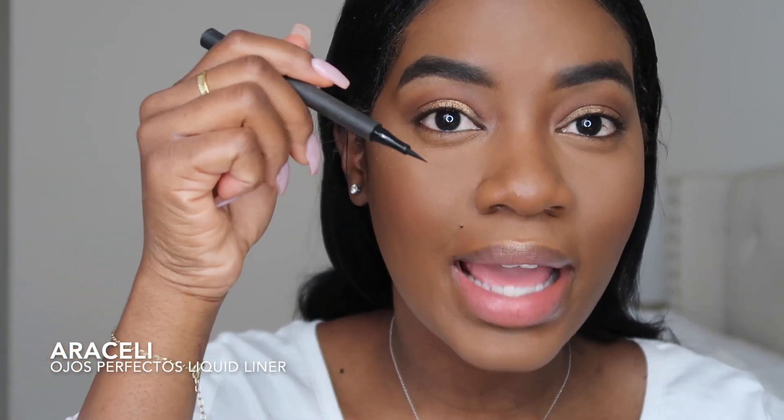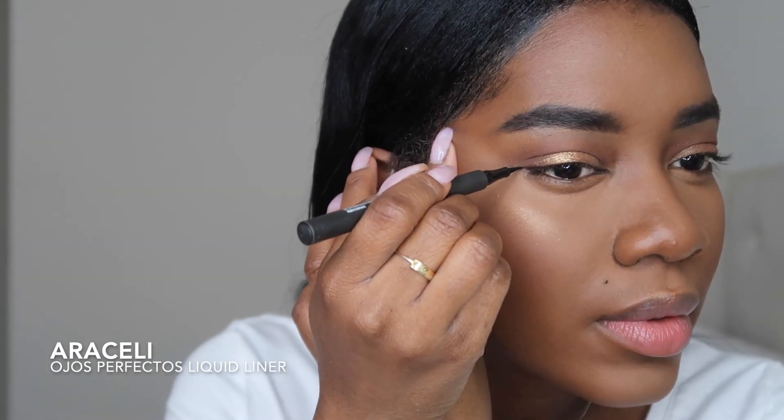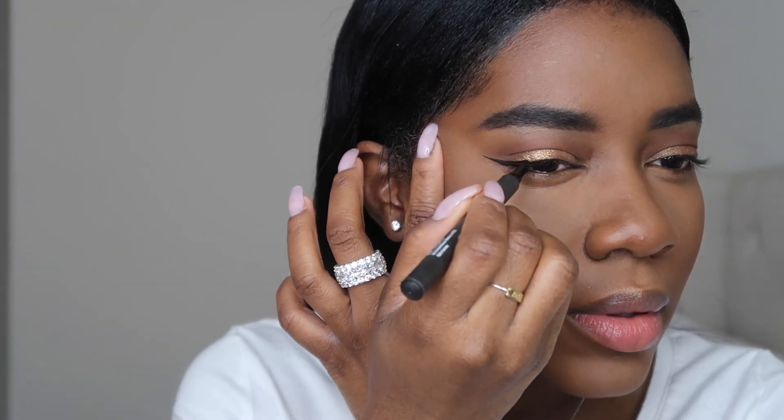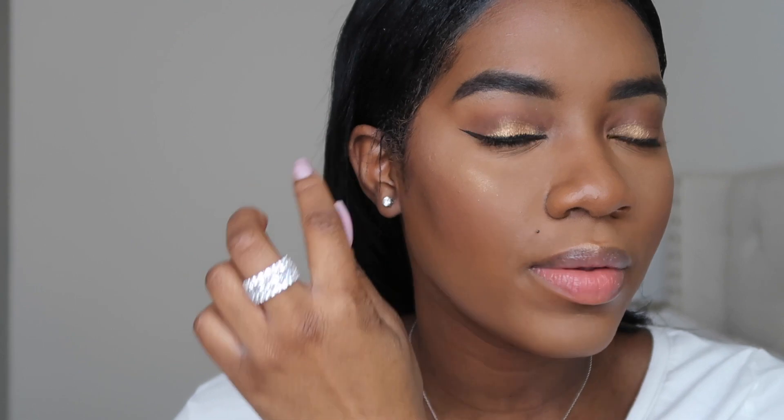So now I'm just going to go in with my eyeliner and line this bad boy. I kind of keep it very thin and symmetrical — I like it to be the same size throughout the entire lid. I do the tail first.